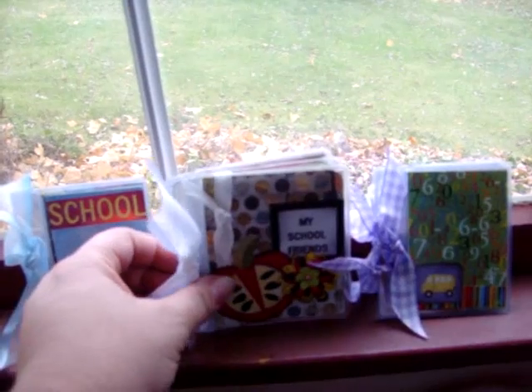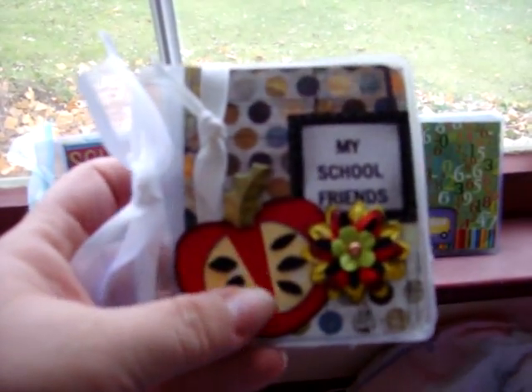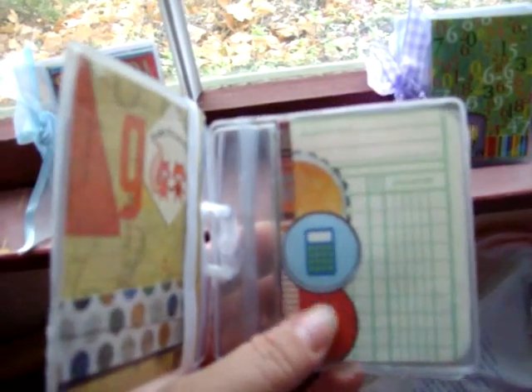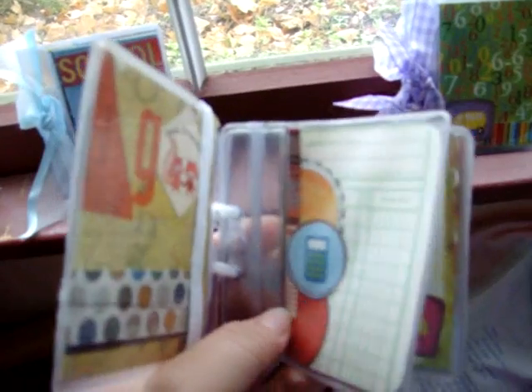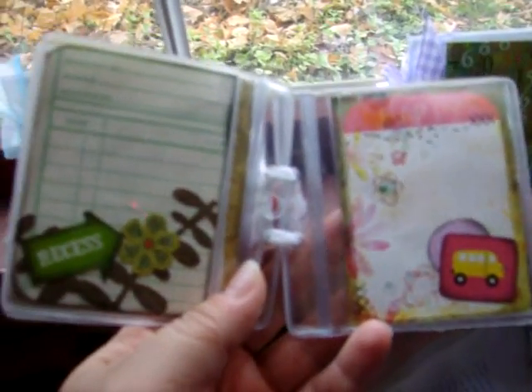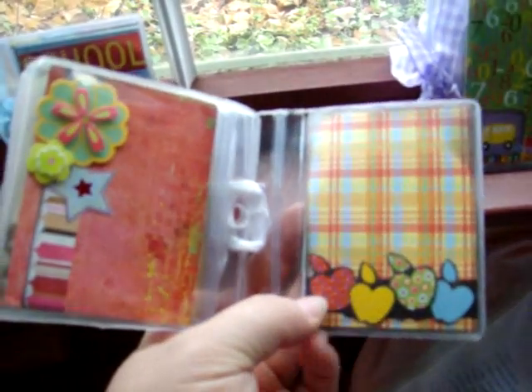I've embellished it with a little apple — I made that myself — and the flowers. We have 'my school friends.' Then I have recess and a little school bus here. A little flower and a star and then some little apples over here.